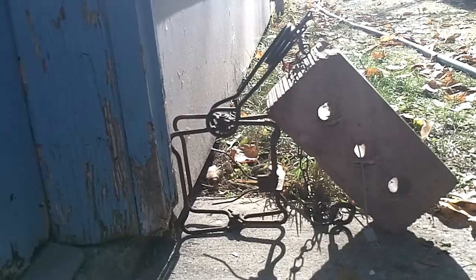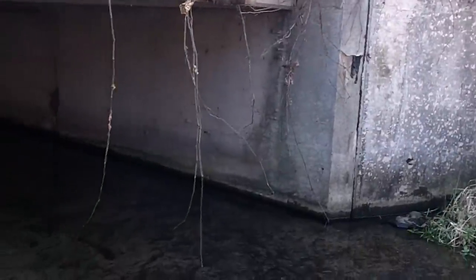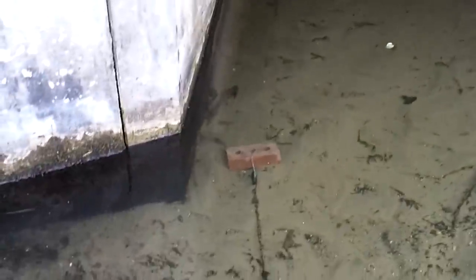We're going to make a couple of these sets and hopefully have some catch video to show you. Now we're down here checking the traps I set for the bottom edge set along the bridge — I set two of them. There's my brick and as you can see we got a nice little muskrat.